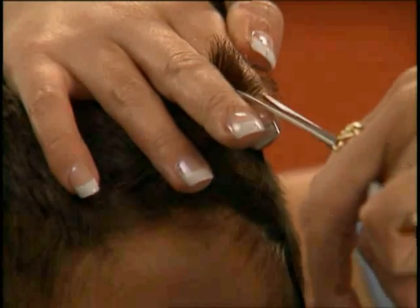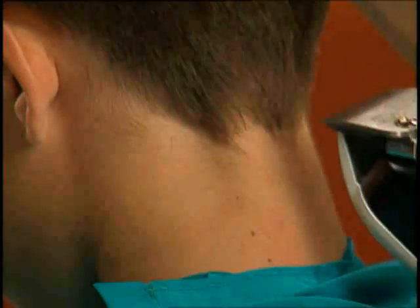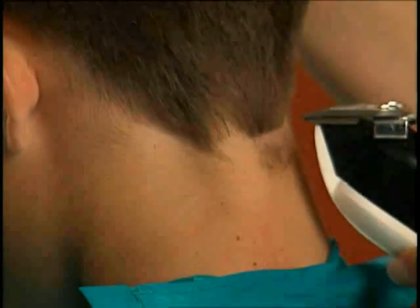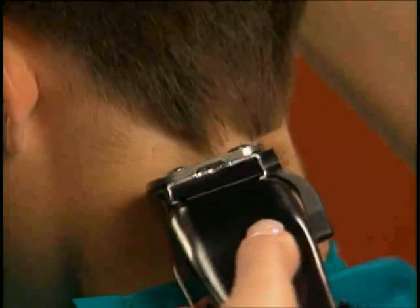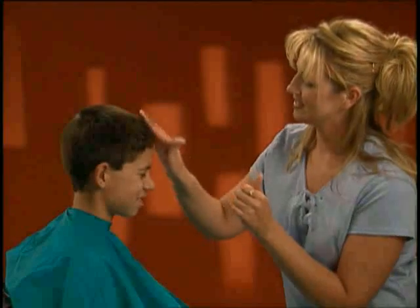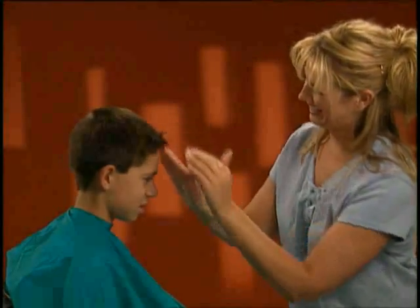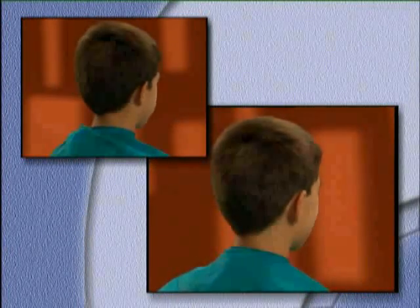The bangs are then held between the fingers straight out from the head and cut with scissors, leaving the bangs longer to customize this longer sport cut. Use the clipper in an inverted manner to clean up the neck, and by holding the clipper on a slight angle you can use the corner of the blade to clean up around the ears and sideburns. You can leave the bangs longer and use your favorite styling product to add that personal touch. The haircut Ryan has received will be carefree for weeks to come.